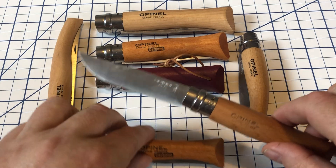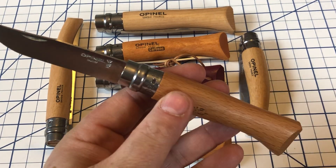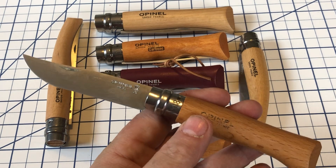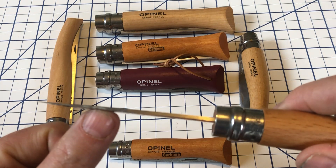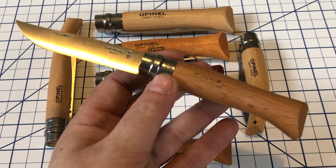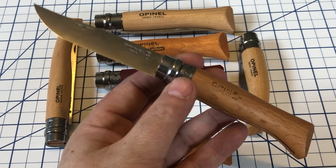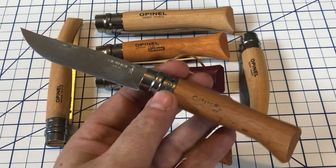All of these Opinels have wooden handles. You can get Opinels without wooden handles, and you can also get Opinels with a variety of different woods. These are the standard beechwood handles. You have the blade — very simple, very slicey. I carry this number eight a lot. If I go on picnics with the family, or maybe we'll go to a brewery or a winery, bring along some lunch — cut fruit, cheese, meats, whatever you like. This does a really good job.